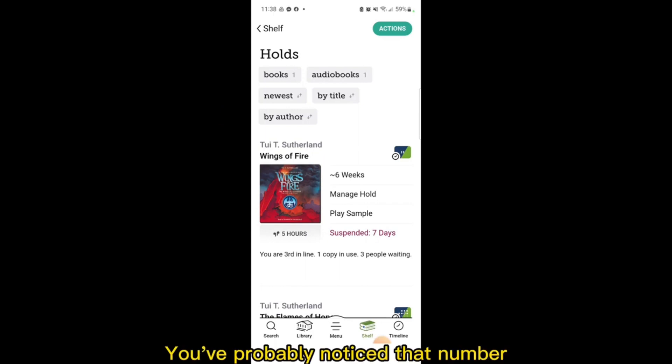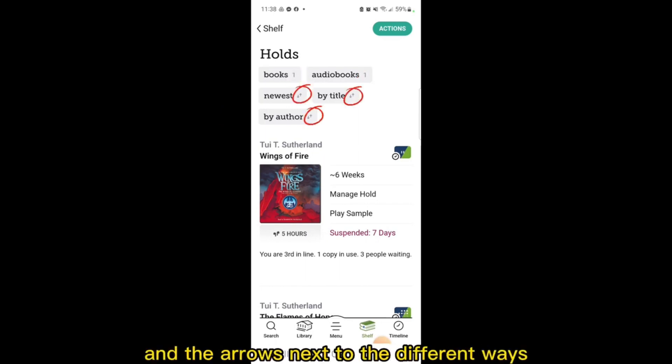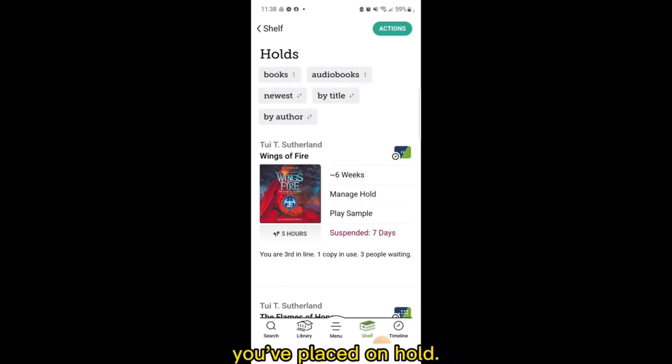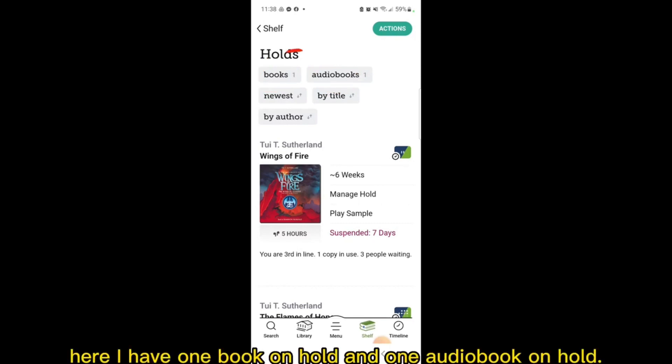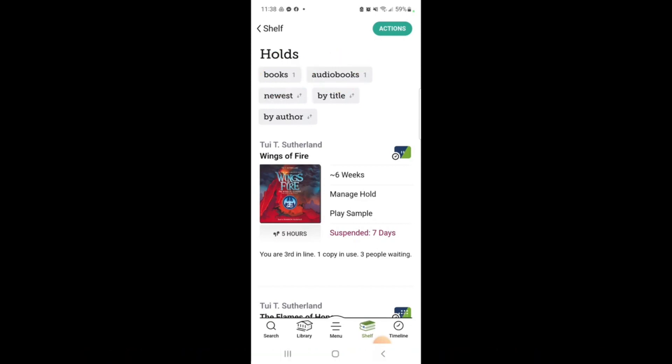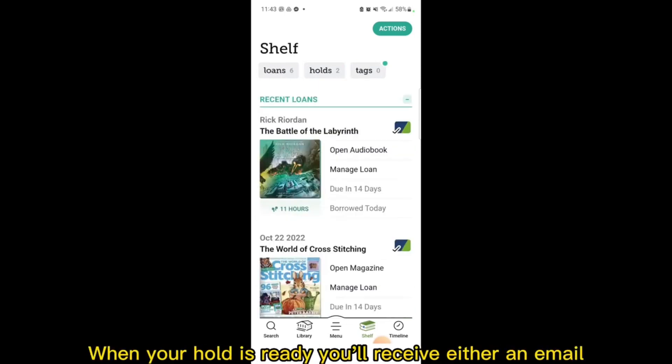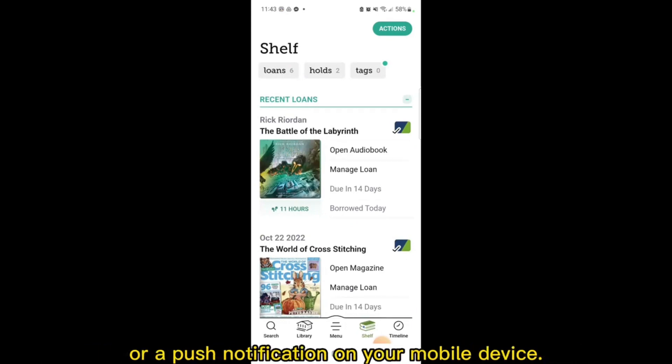You've probably noticed that number next to the type of holds and the arrows next to the different ways you can organize your holds. These numbers tell you how many holds you have of the different types of material you've placed on hold. For example, here I have one book on hold and one audiobook on hold. When you select these boxes, you can see the titles of those specific types of material. When your hold is ready, you'll receive either an email or a push notification on your mobile device.